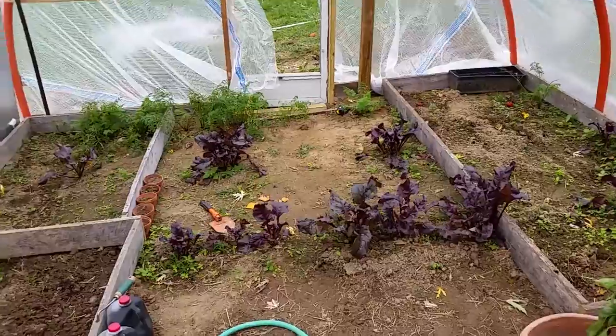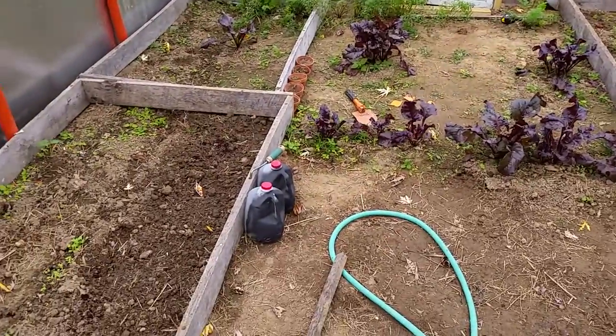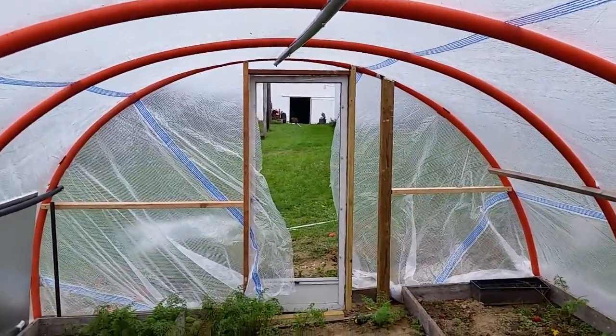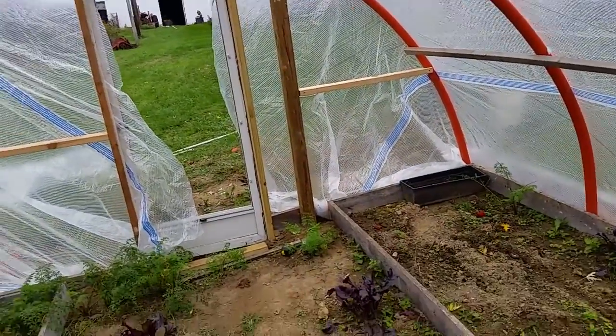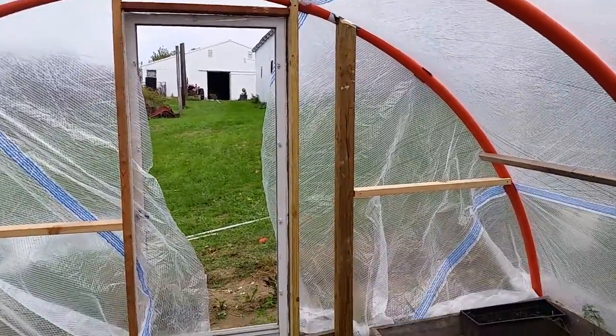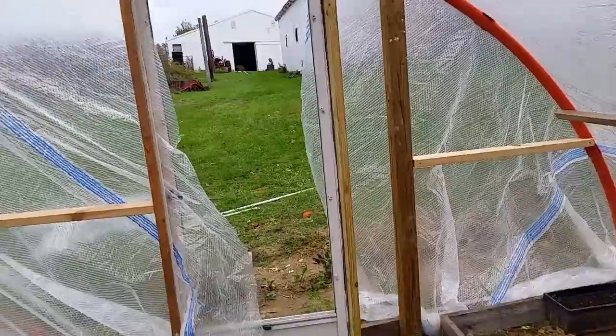I threw a couple jugs of water here — I'll put a barrel or something in here and paint it. I scrounged out an old door, so I've probably got a whole grand total of 20 or 30 bucks in this so far. Almost everything is scrounged.